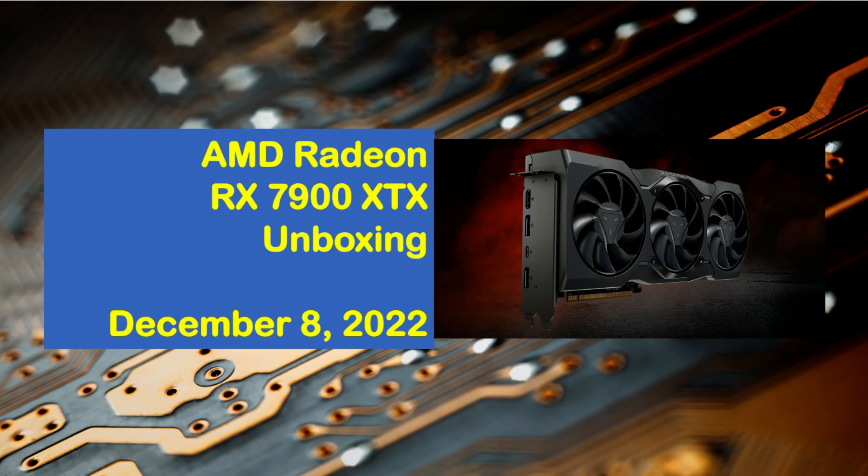Christmas came early at Smart Tech Research as I was one of the lucky few to get a reference sample of the new AMD Radeon RX 7900 XTX discrete graphics card, featuring AMD's new RDNA3 graphics architecture.